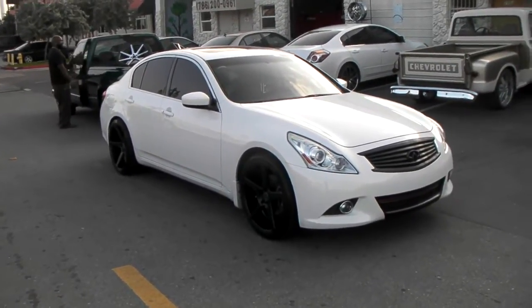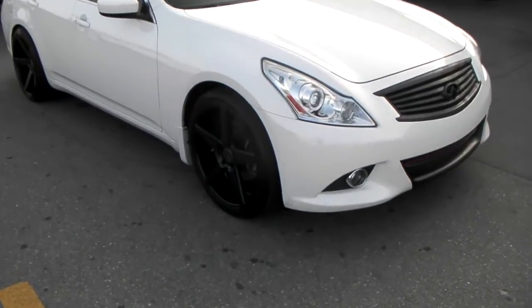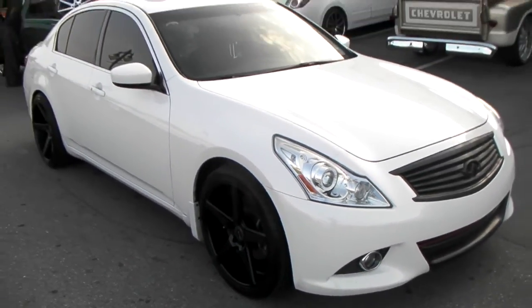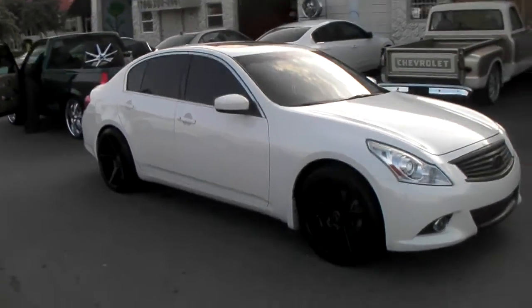This is your boy KB from DovesantireTV at Dovesantire.com. Right now we're looking at the KMC District G37, new body, with the 20x8.5 in the front and 20x10 in the rear.